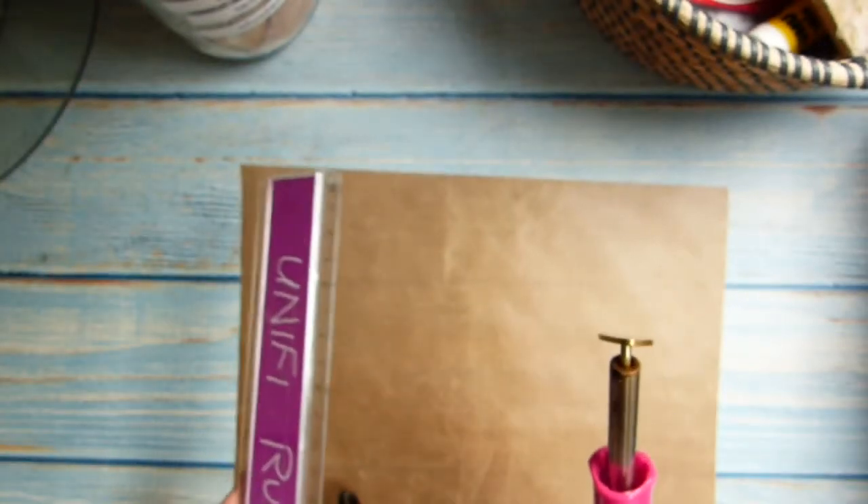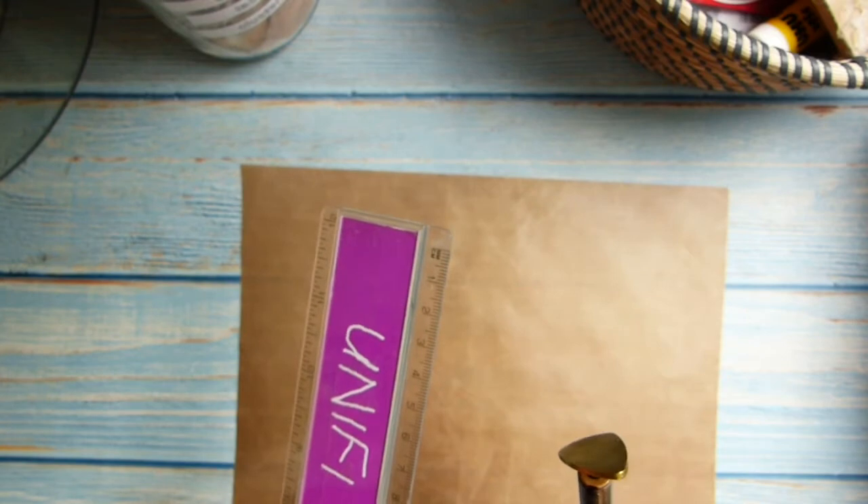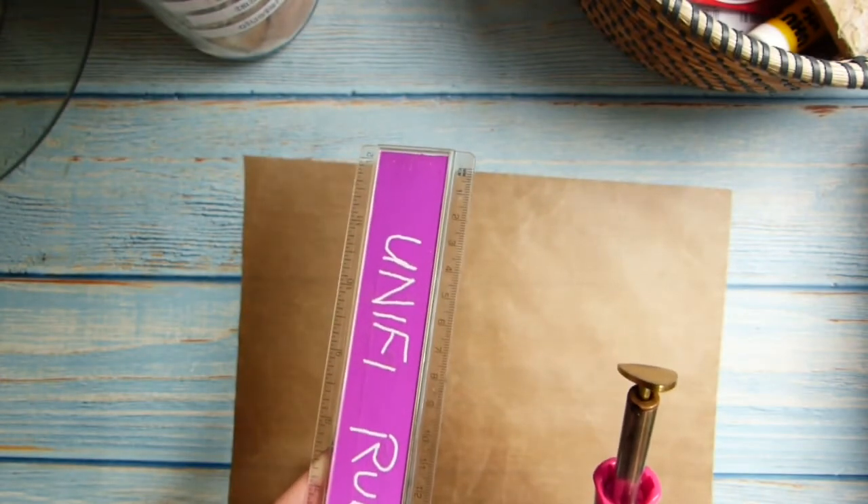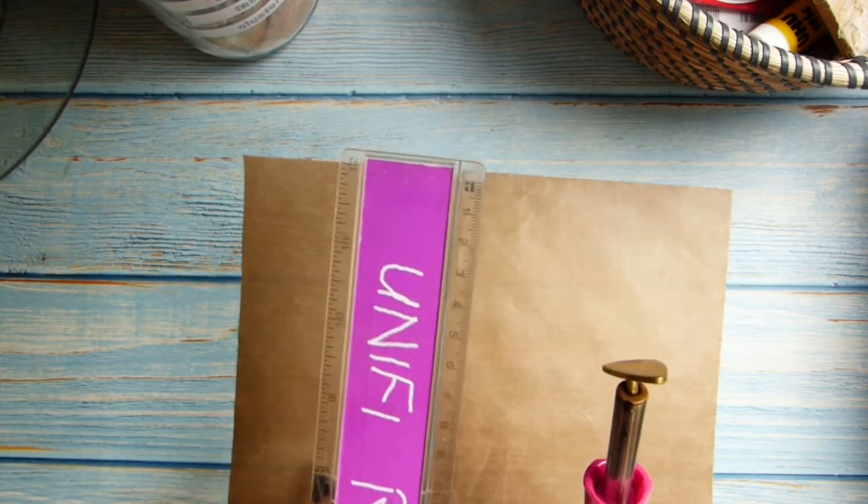Hi everyone, it's Heather from Chipsy Crafted Journals. I saw somebody had made their own tearing ruler on YouTube, so I thought I was going to give it a go.